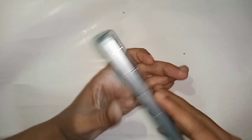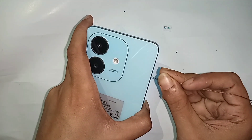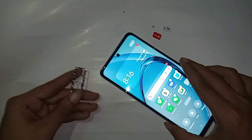Now let's show you how to set up two SIM cards in this phone. First, you need a SIM ejector. Put the SIM ejector into the phone and insert your SIM tray. When your SIM tray is inserted, it is now complete properly.